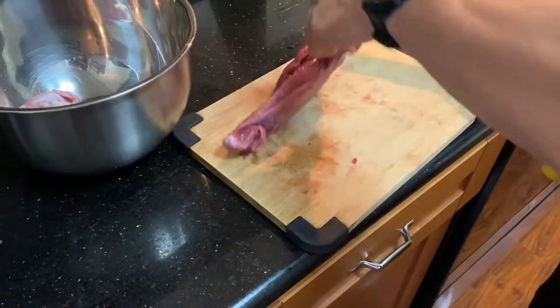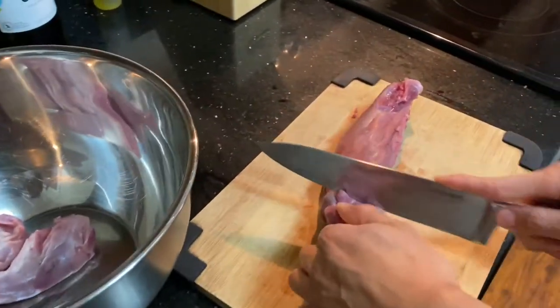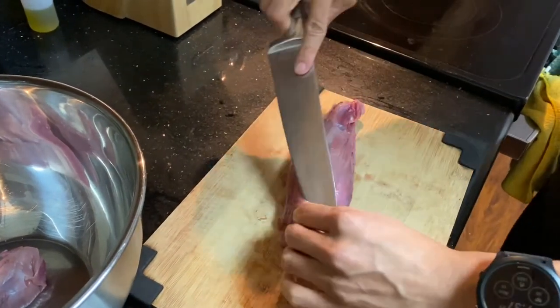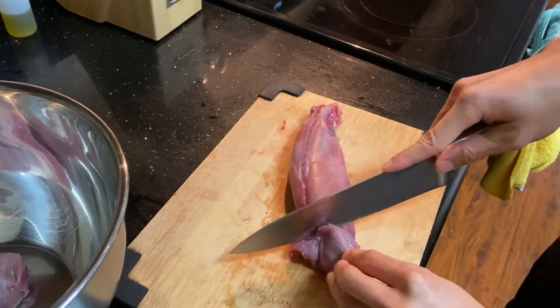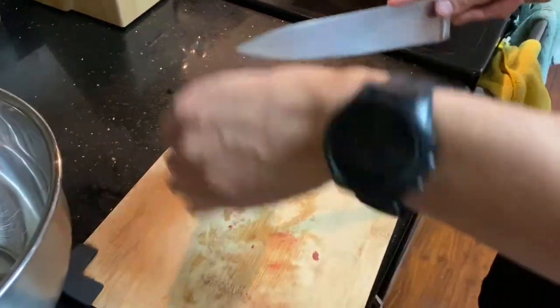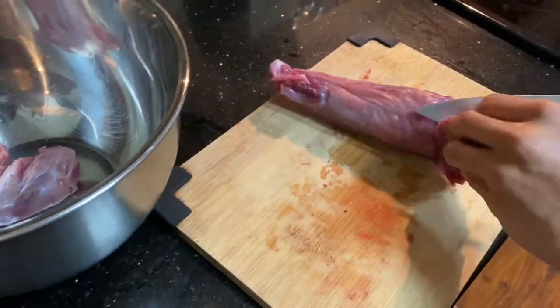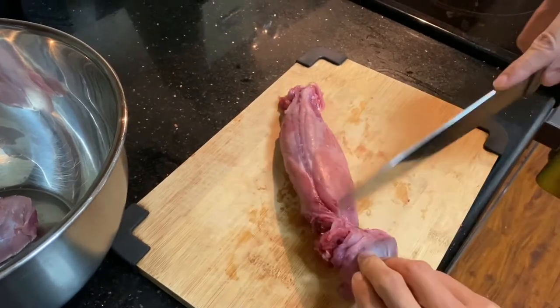That's basically how wild game tends to be — more red. Why? I don't know. It's a sign of better, more exercise? Because it's more fresh? No, I don't think it's more fresh. I think it's diet. Why is it so red compared to white, like if you get chicken from the store? Chicken is white meat, so that's a different type of meat.